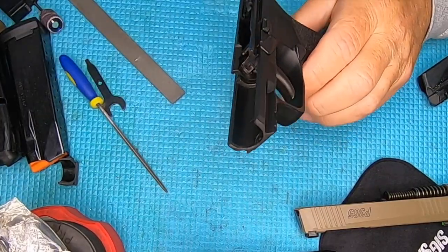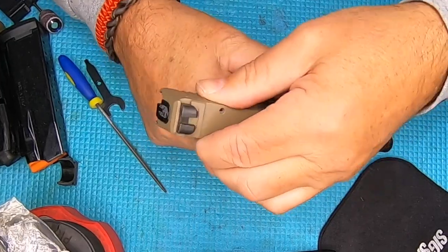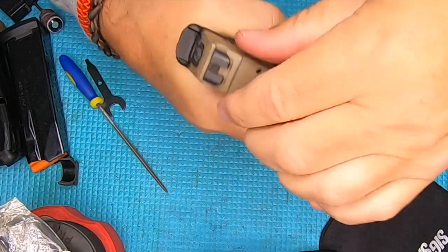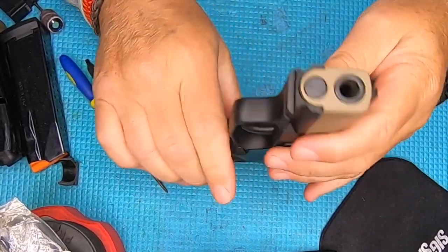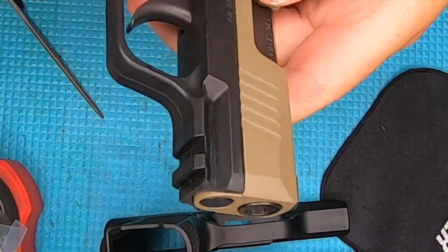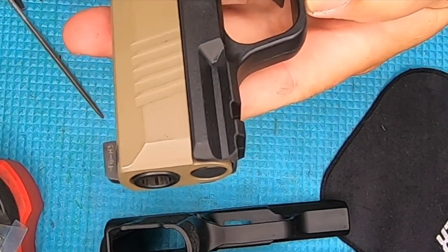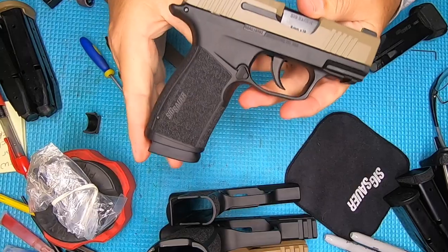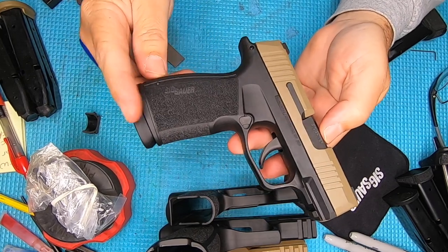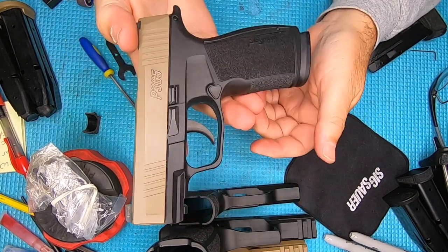Let's put our slide back on — lift up, pull down, lock it into position. Trigger functions. There it is with the magazine in it. Fits really well. Doesn't look bad on there at all.